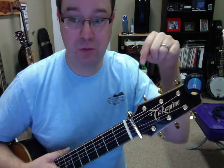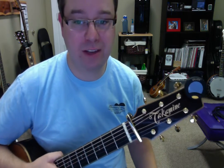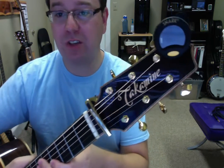So these aren't too expensive, they're under 20 bucks. If you go down below, you can click a link where you can get it on Amazon, and I get paid a little commission for doing that, so you guys check it out — the Snark SN8. It's really good.